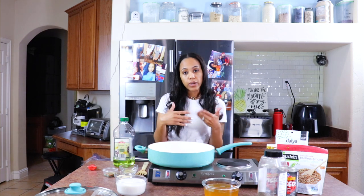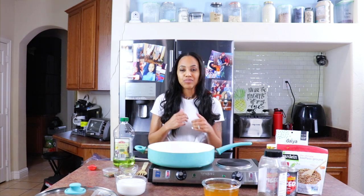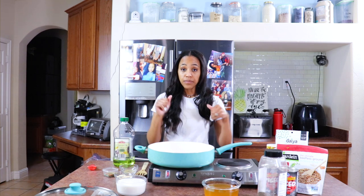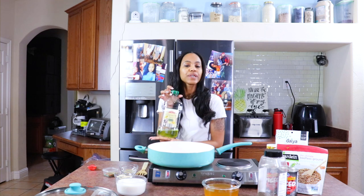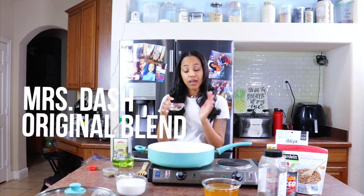It's like the cheeseburger Hamburger Helper style. I'm trying to avoid using as much salt — I don't really use a lot of salt, but I don't want to add any. So let's go ahead and get started. I'm going to be using a little bit of Grape Seed Canola Blend. You can use whatever oil of your choice. And then I have my Mrs. Dash Original Blend — it is salt-free.